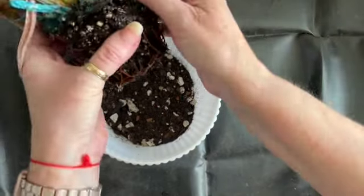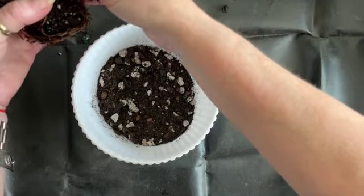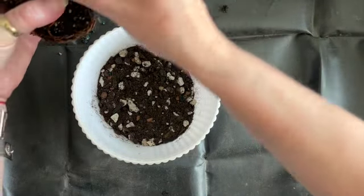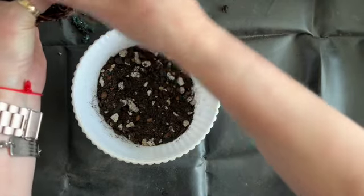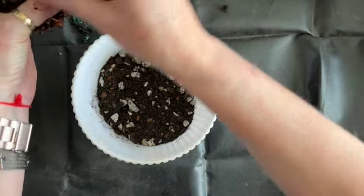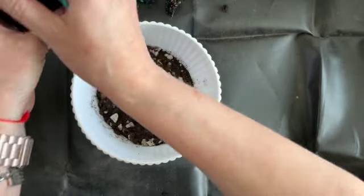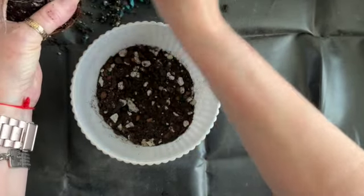So as you can see, it really did need to be repotted. And from being outside, it's definitely overwatered. Let's get some of these rotten pieces off.